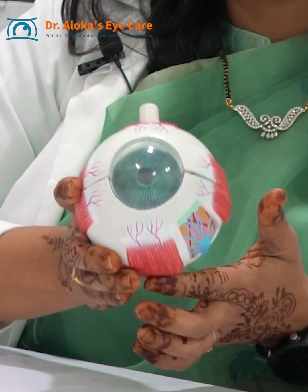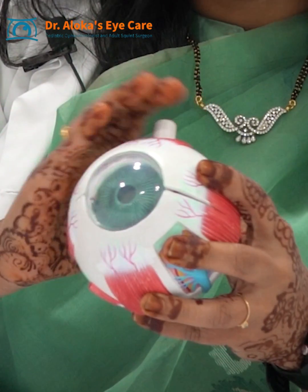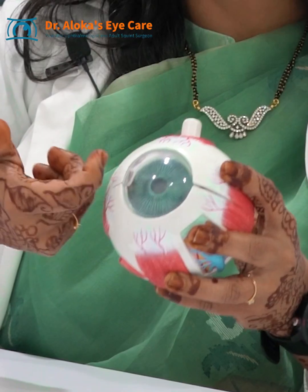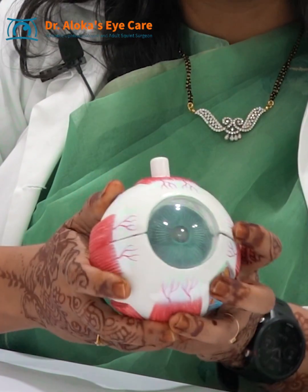Look at this eyeball. These are the muscles of our eye. We have six muscles on each eye. When there is an external squint, the outer muscle is tight and the inner muscle is loose. To correct this, there is an outer peel on top of the eye called the conjunctiva which is opened, and then the muscle is either loosened or tightened according to the squint.